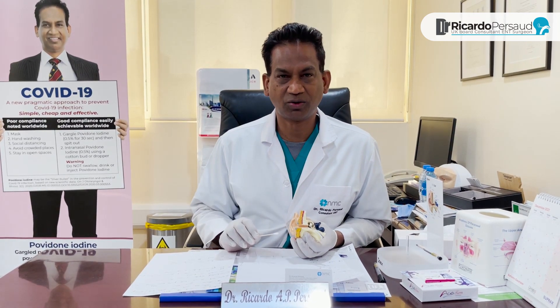I suggest that if you're worried about your ears and wax, do not use a cotton bud. Come and see the doctor, and he will remove the wax or any material in the ear using micro suction, which is what I recommend.